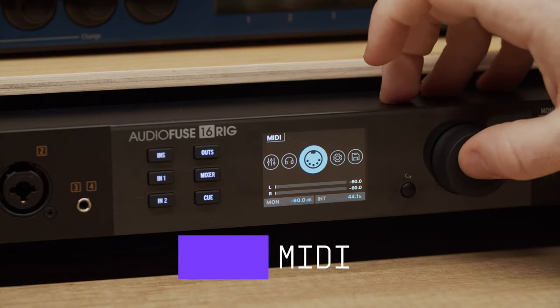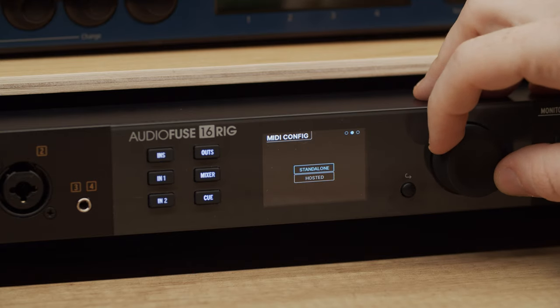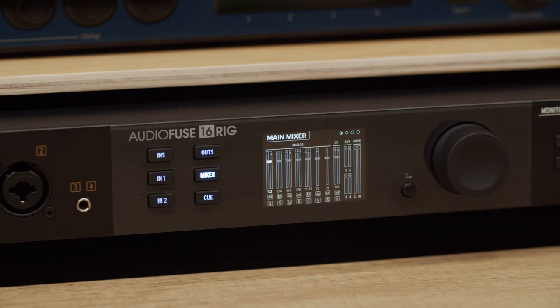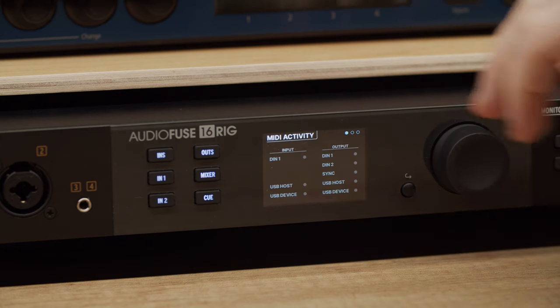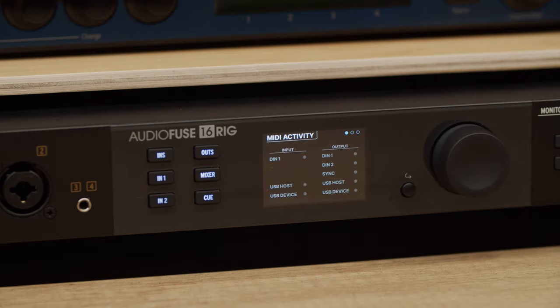The next page in the carousel covers all MIDI-related functions. AudioFuse 16 Rig is a fully equipped MIDI interface that supports hosted and standalone operation. This means you can use it to send and receive MIDI data between all connected devices even if a computer isn't present. You can also control AudioFuse 16 Rig's main mixer with MIDI using an external MIDI controller. The MIDI activity page shows all MIDI signals flowing between inputs and outputs — indicators light up when inputs and outputs are receiving data. In the inputs column, DIN1 is the rear panel MIDI in, the USB host is the front panel USB MIDI input, and USB device is for signals coming from the computer.